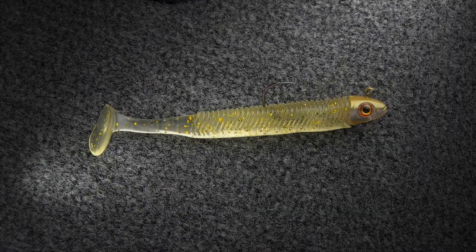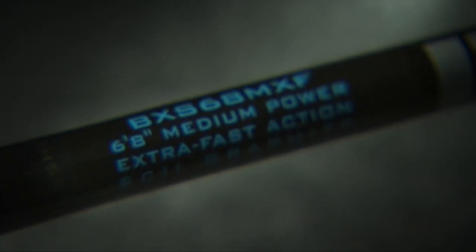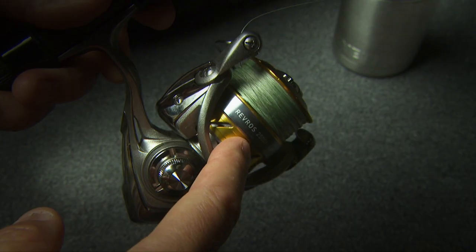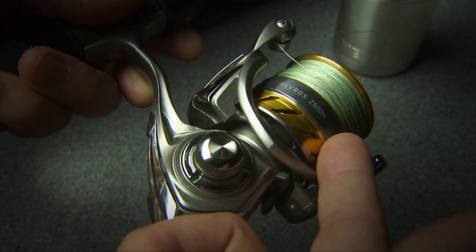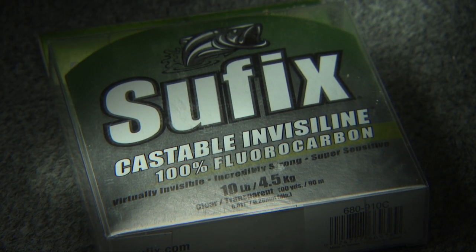For the three and a half inch GT, we like to use a spinning rod. The St. Croix Bass-X six foot eight inch medium power extra fast action rod with a Daiwa 2500 Revros reel, spooled up with 10-pound Sufix 832 braid and a 10-pound fluoro leader, is a great match.